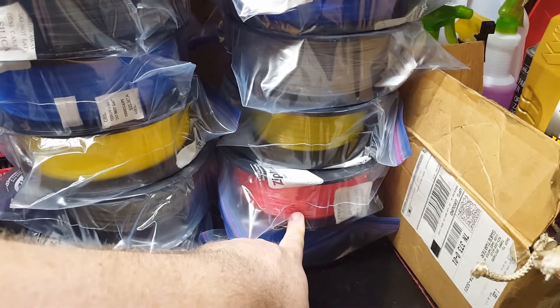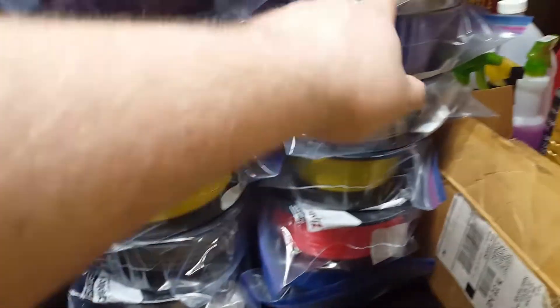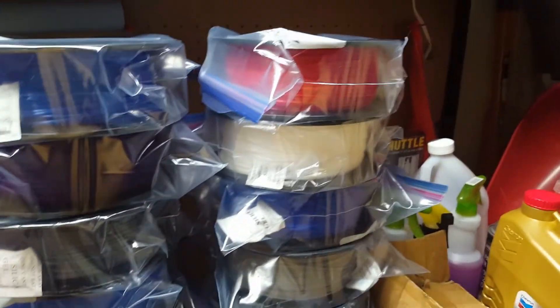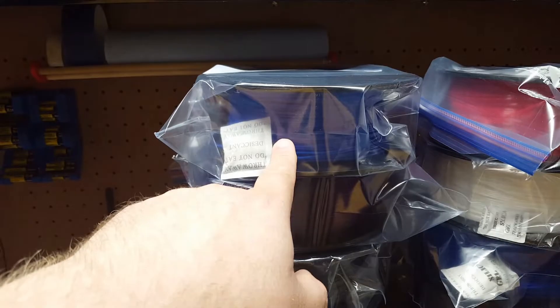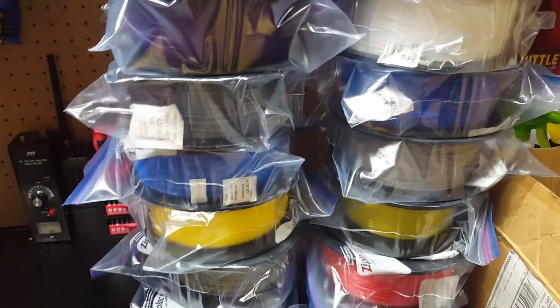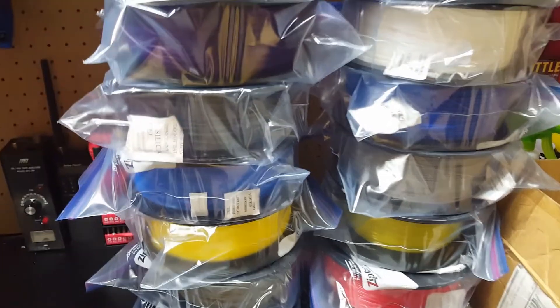But this red down here runs absolutely great. Yellow, great. The white up here, great. The red, great. And this blue, absolutely great. The purple, great. So it's almost like a give and take — sometimes it does, sometimes it doesn't.